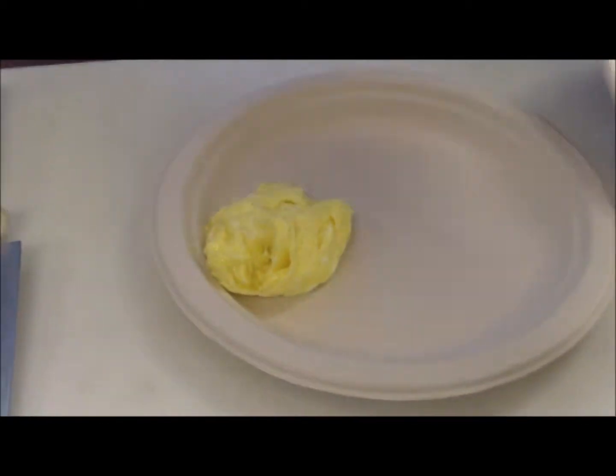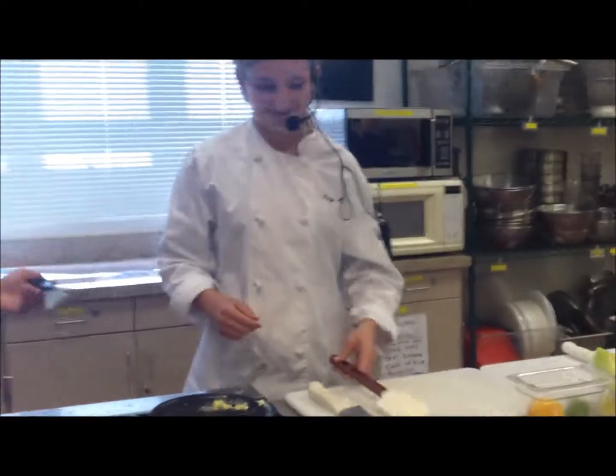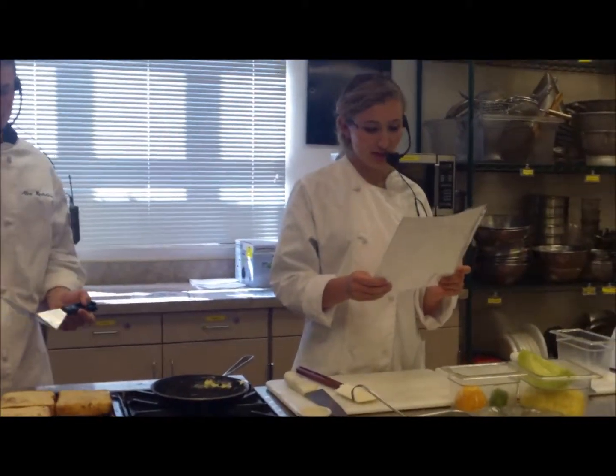Nice and fluffy and moist — definitely not raw. That's what your eggs should look like.